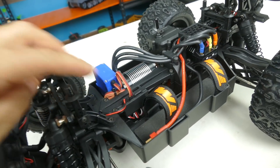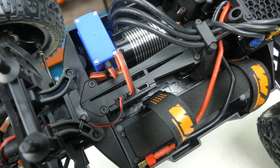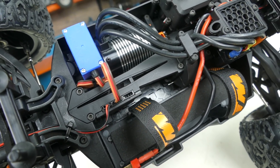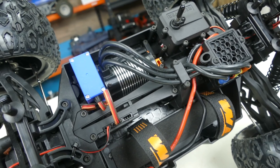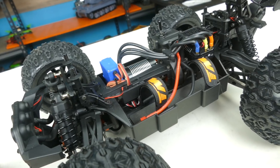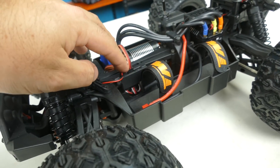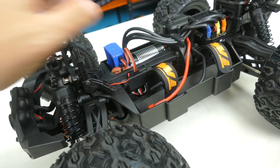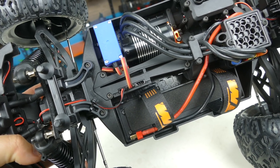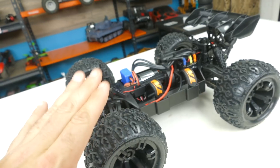Looking at the wiring coming around to the top, I noticed the servo is plugged right in there. They've got these little extensions from your receiver right out to the main part of the car for you to be able to quickly plug in — which is really, really slick. I actually wish more companies would do that. It keeps everything in the waterproof receiver box but leaves these little pins out where they don't need to be kept as dry. Pretty slick idea.